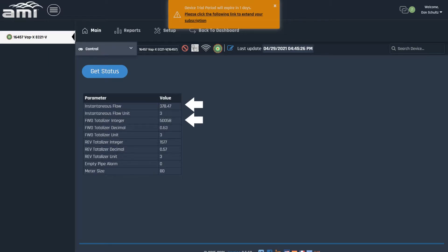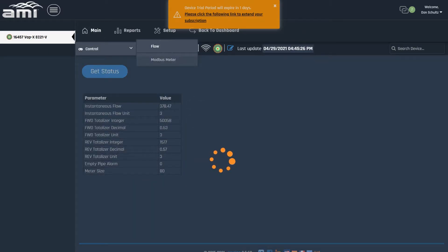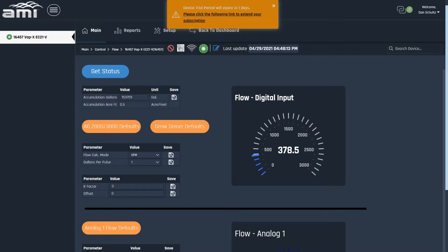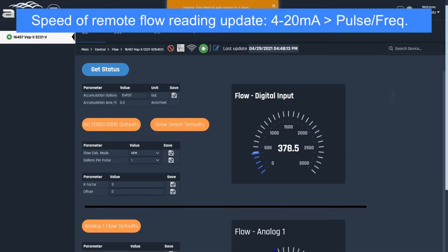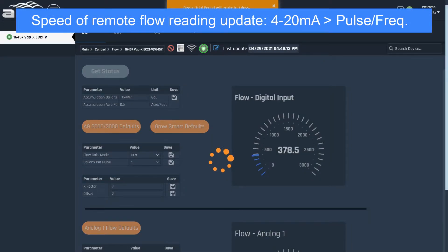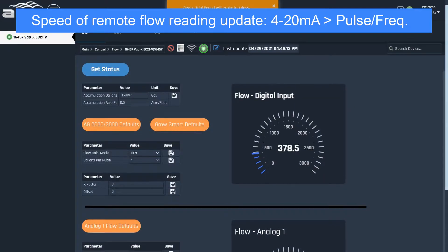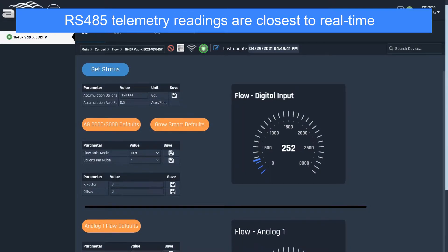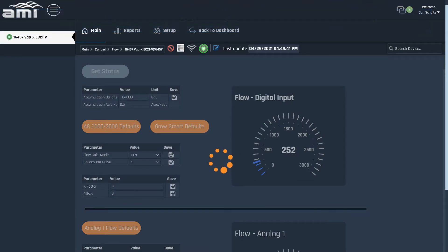This, however, may require some additional setup with the telemetry vendor. Please note that the meter readings reported online may not be exactly instantaneously updated — different telemetry devices will have different update protocols and intervals. The 4-20mA output will usually update faster than the pulse frequency, which has to be averaged over a period of a few minutes. The RS-485 is faster than both, because it is mirroring the meter's electronic display. As you can see here, we lowered the flow reading on the GEM meter, but it will take the pulse frequency output a few refreshes to catch up.